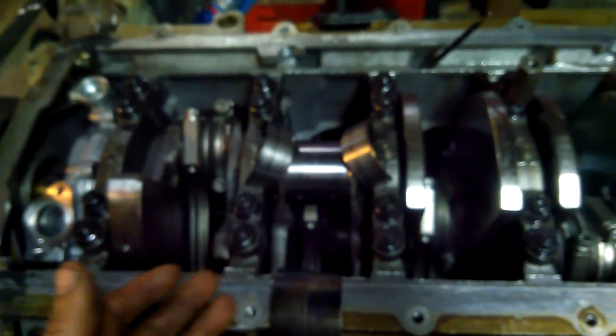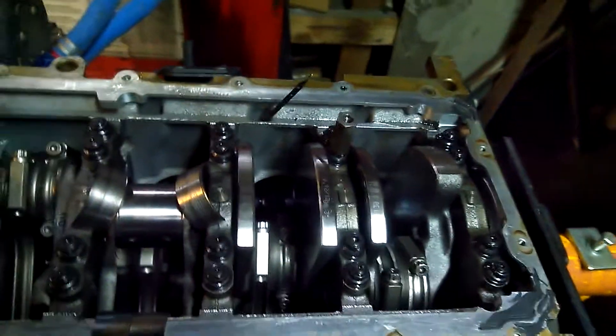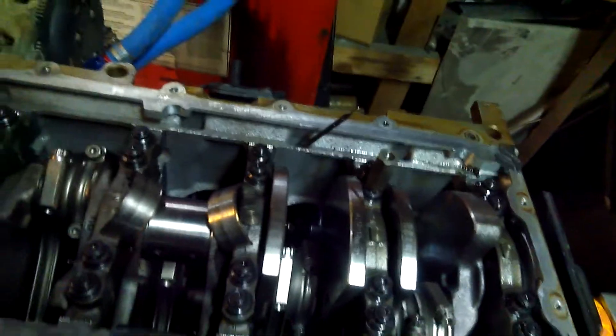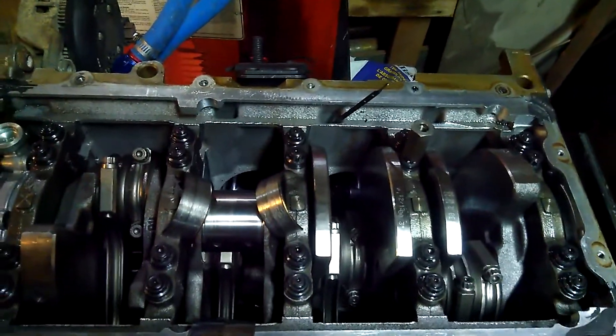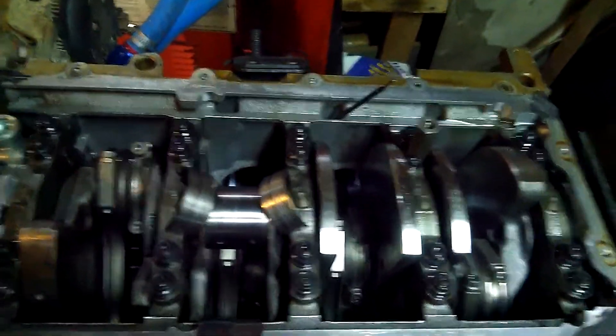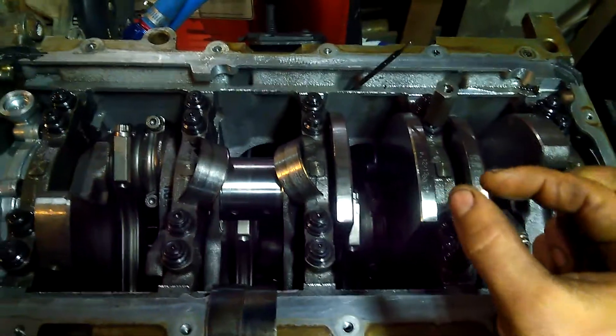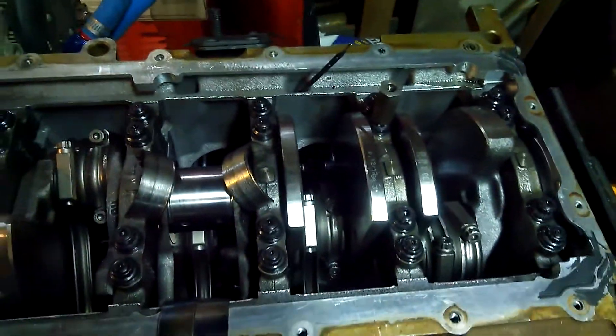When it started cold and other times you couldn't even hear it at all. The sound seemed like it was coming from the transmission, and that's why I bought a TKO 600 and rebuilt that, because I thought maybe it was something to do with the T45 and the 10-spline clutch disc. Some people have had knocking issues from their clutch disc because it rusts in between the two plates and separates, and I think it causes a hitting as it goes around. I thought maybe I had that issue.